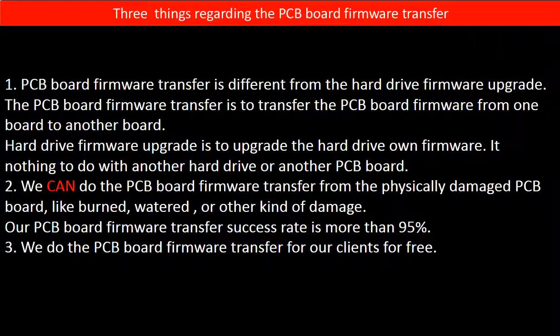Second, we can perform the PCB board firmware transfer from physically damaged PCB boards — such as burned, watered, or other kinds of damage — with a success rate of more than 95%. Third, we do the PCB board firmware transfer for our clients for free.